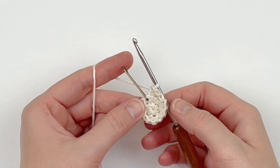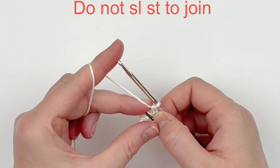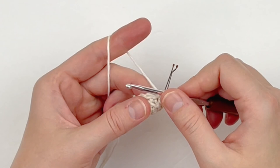Here I am at the end — you can see it starting to bowl up like a bowl and you can see that nice ribbed edging we made by working in the back loops. We're not slip stitching to join; we're just going to continue working in the continuous round. For the next round we're going to be working through both loops — one single crochet through both loops in every stitch around — and be sure to mark that first stitch.